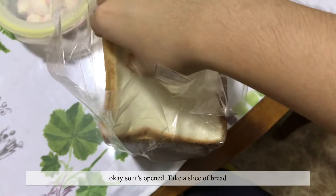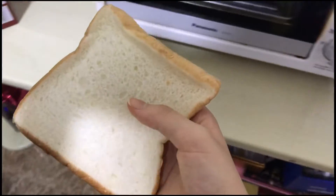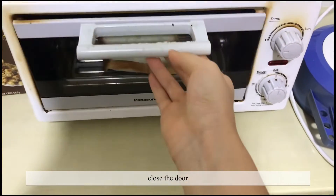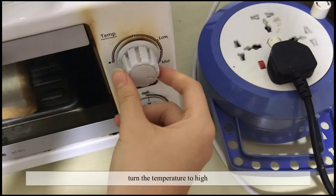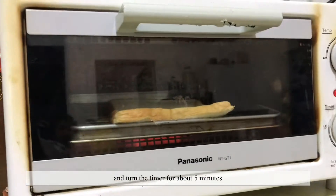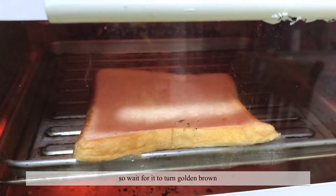First, you're gonna open the bag of bread. So it's open. Take a slice of bread, take it just like that, and pop it into the oven. Turn the temperature to high and turn the timer for about five minutes.